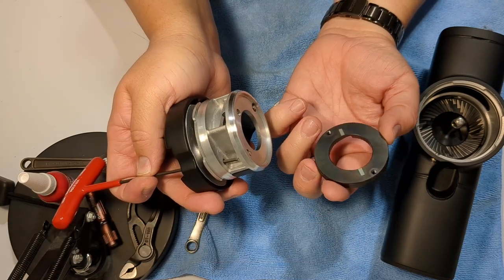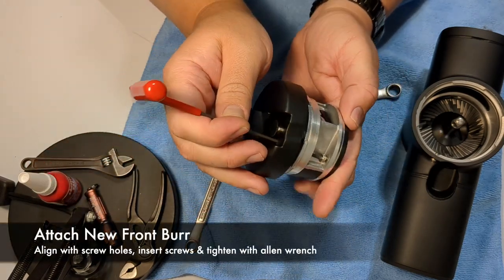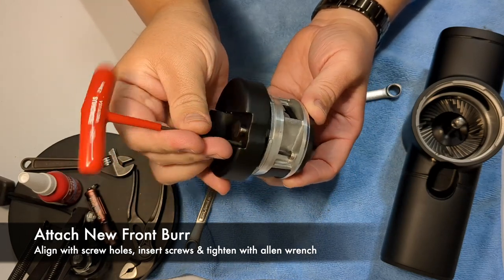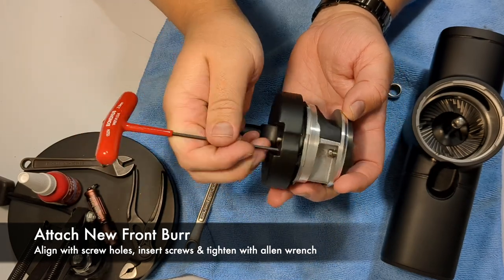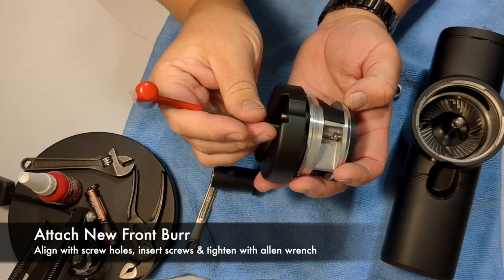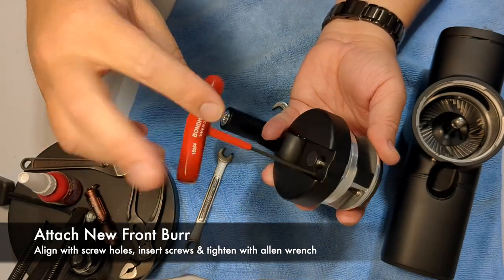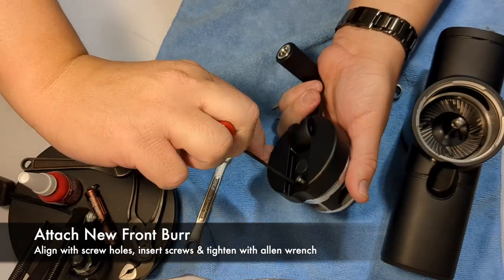Once the front burr is loose, take your new burrs, set them back on, line up the screw holes, and snug everything down. Once the screws are snug and everything feels like it's in place, go ahead and tighten those down too.